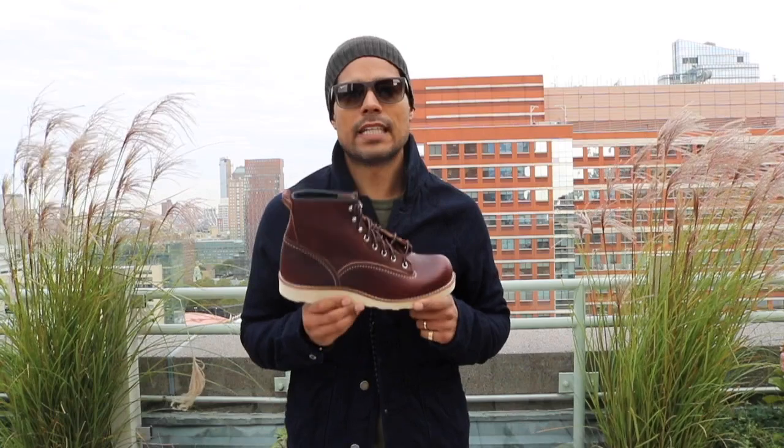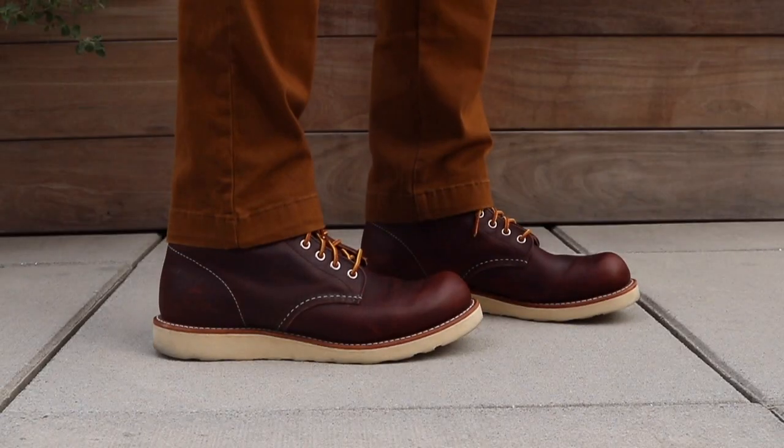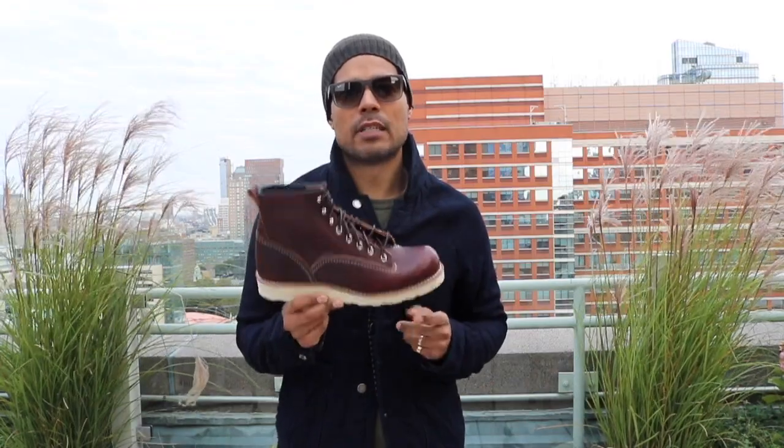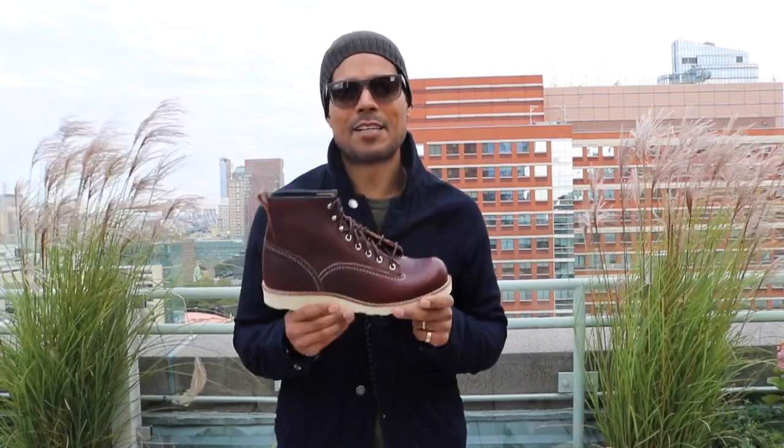I am a lineman. Hey everyone, I'm on a rooftop in Brooklyn because today we're talking about the 2906 Lineman in Briar OAS Leather. I'm wearing the 8196 round toes and we're going to take a closer look at this boot. It's really cold and windy and I'm freezing, so let's take a closer look.